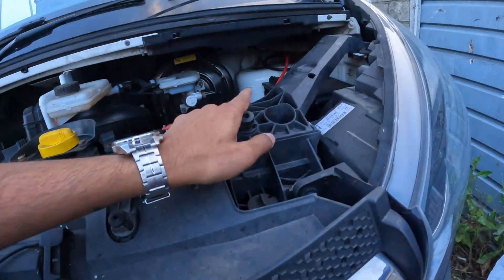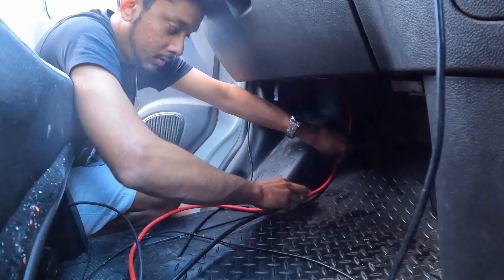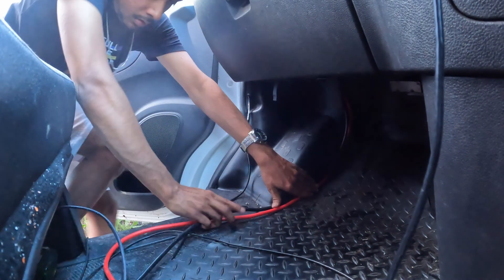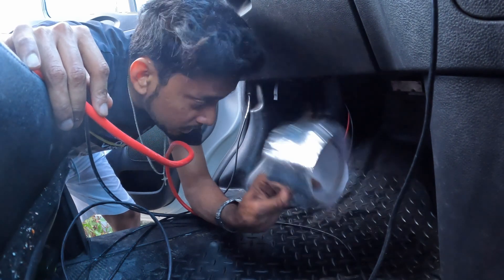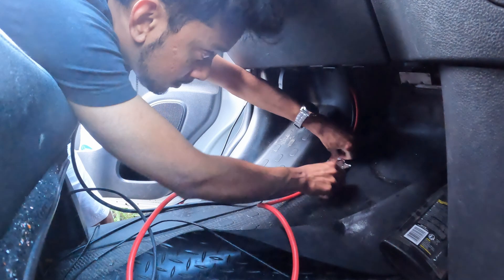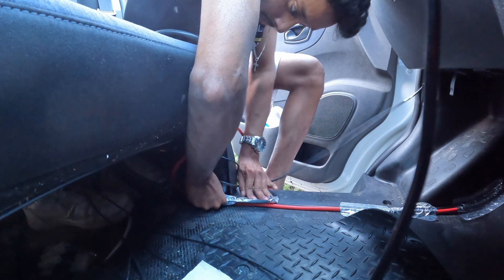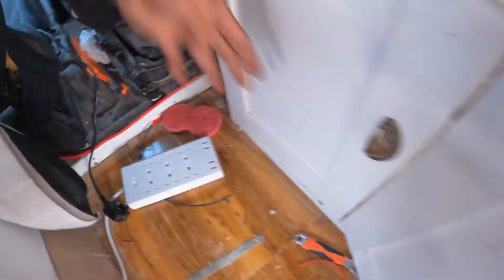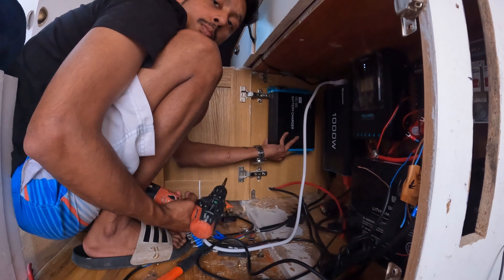I did manage to make a hole big enough — through there. It's kind of a tight fit as you can see. I'll use the silver foil tape for now and then I'll try to make it look nice later. Now I'm just going to bolt this in.